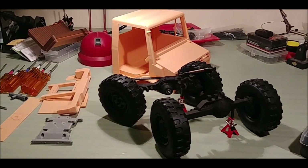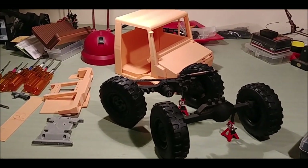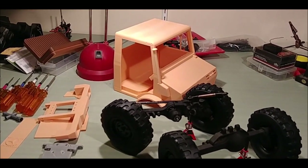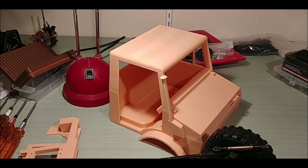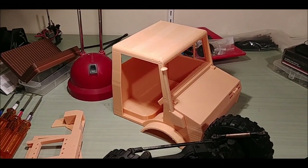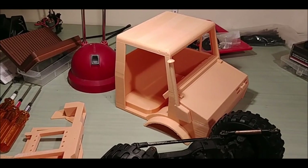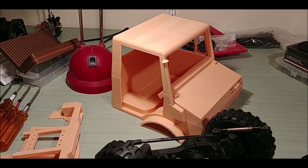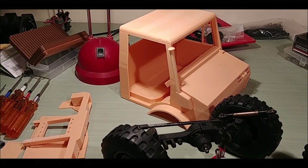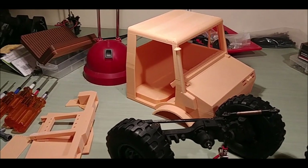Today in the shop we are starting a new build. This is a Unimog 425 body that I 3D printed. The majority of it came from Thingiverse. I've changed a lot of small things on it to make the details better for the age range we want to go for.